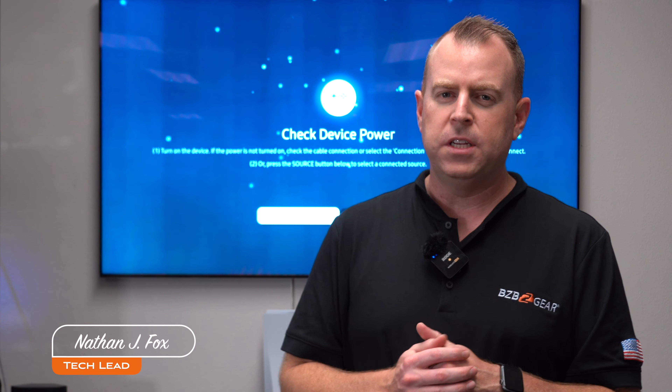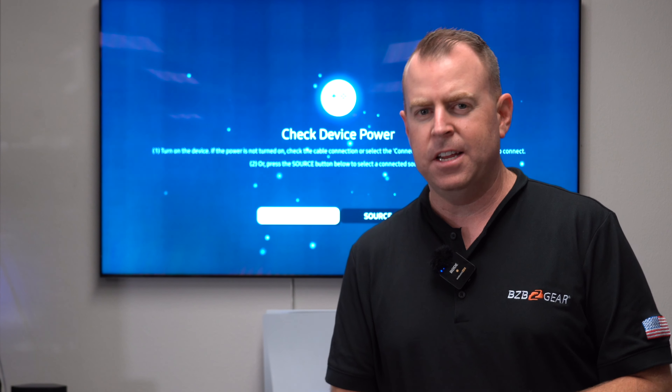Hey gearheads, welcome back to BZB TV. This is Nate from the support team bringing you another video. Today we're going to be talking about and demonstrating our brand new 8K extender.